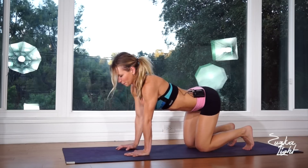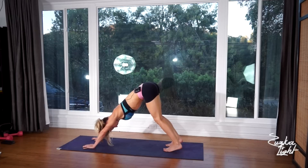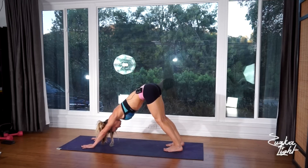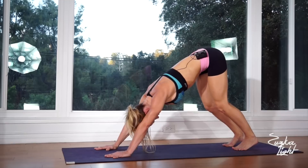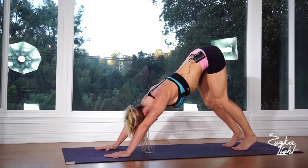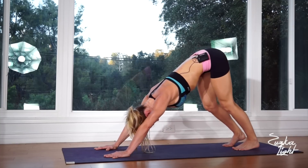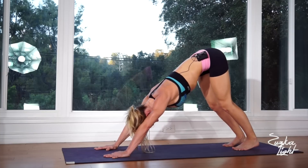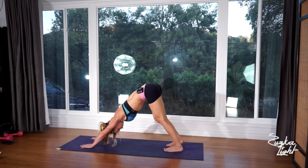Tuck your toes under and we're going to do downward dog. Lift your hips up, stretch your shoulders, push away from the floor, relax your neck. Your goal is to bring your heels all the way to the ground and lock your knees. If that's too hard you can bend your knees and just pull your tailbone up so that your back is straight. Eventually over time you'll work on your flexibility. You can also bend one knee at a time.